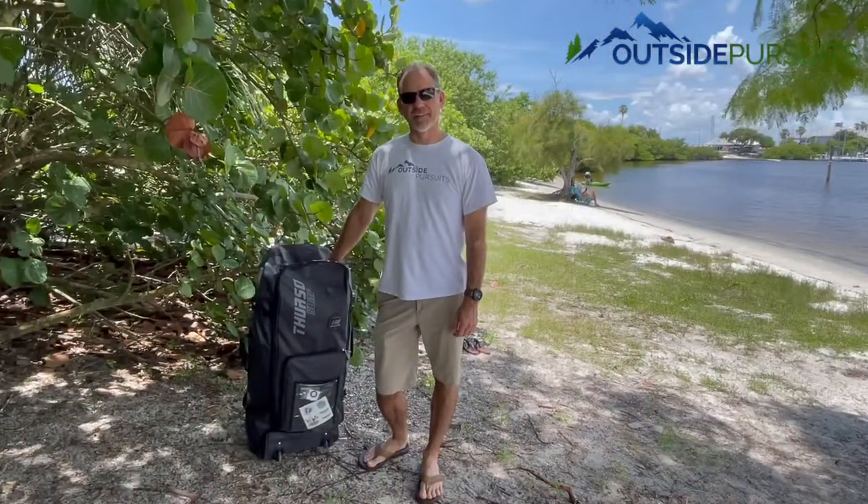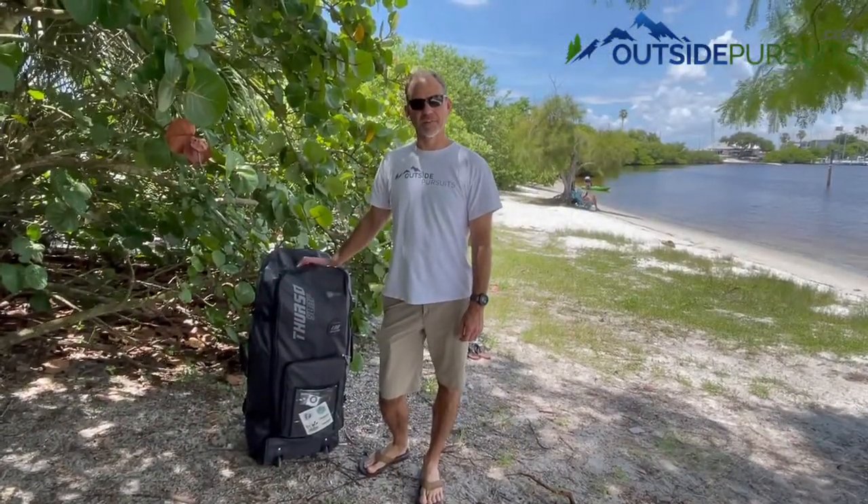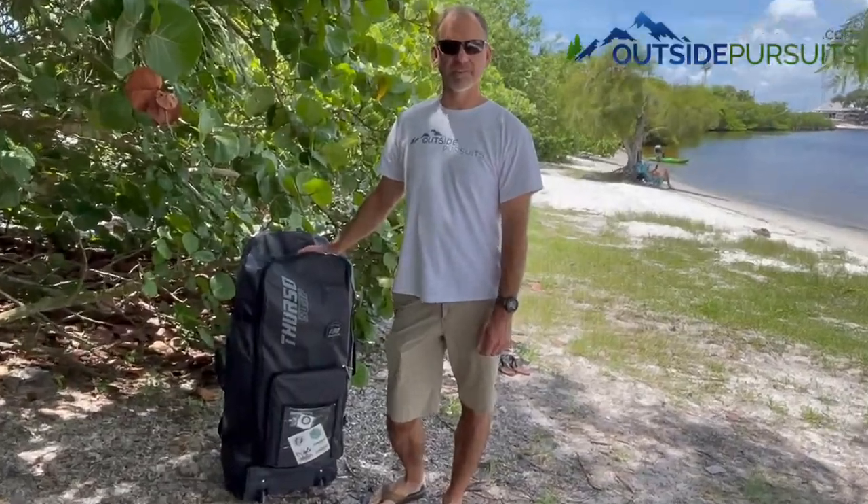Hi, this is Rich from Outside Pursuits and today I'm in Davis Islands, Florida and we're gonna take a look at the Thurso Surf Expedition Inflatable Paddle Board.